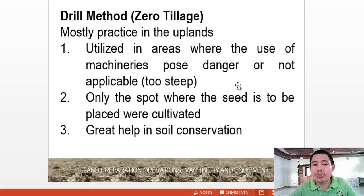With the drill method or zero tillage, this is mostly practiced in the uplands. It is utilized in areas where the use of machinery poses danger or is not applicable — those areas that are too steep for machines to be operated. Only the spot where the seed is to be placed is cultivated. It is a great help in soil conservation.